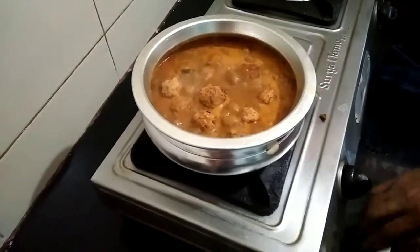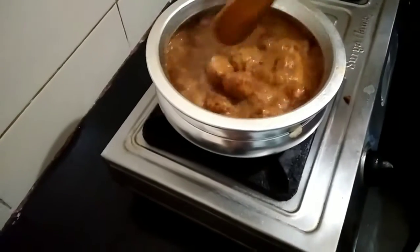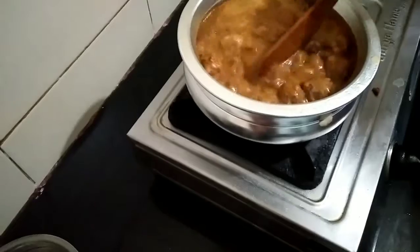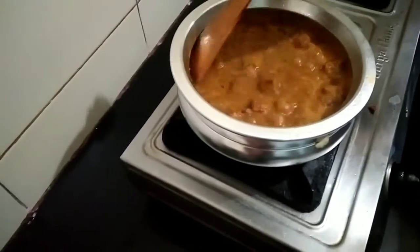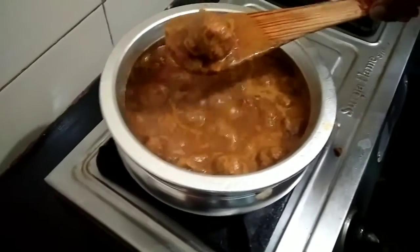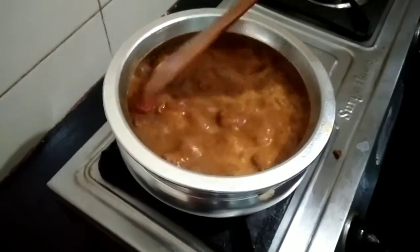Does it look like a powder? Is this a different color? That is a powder. It has a powder.